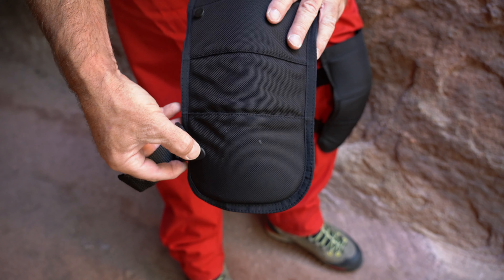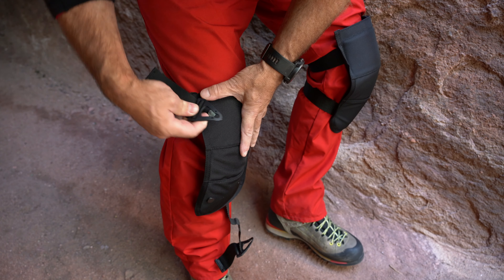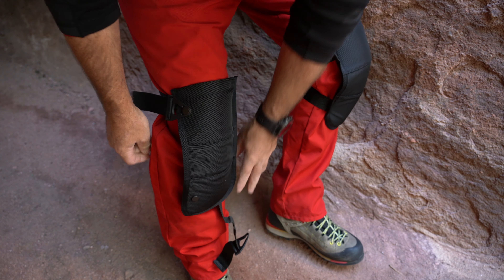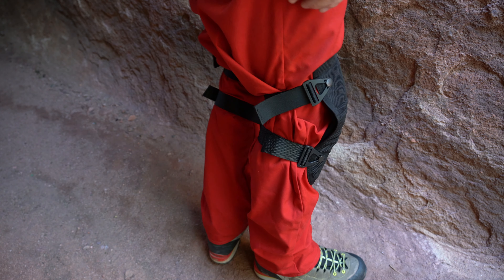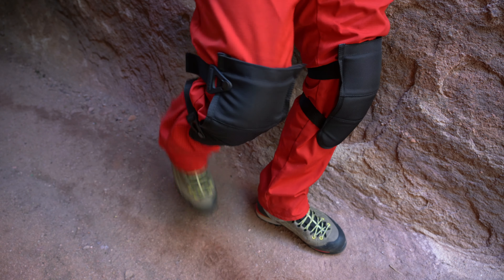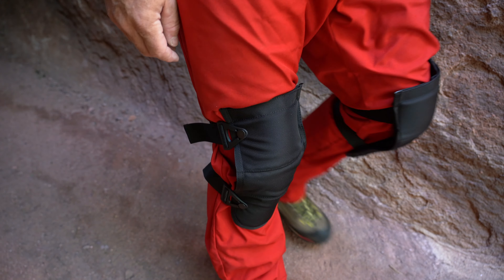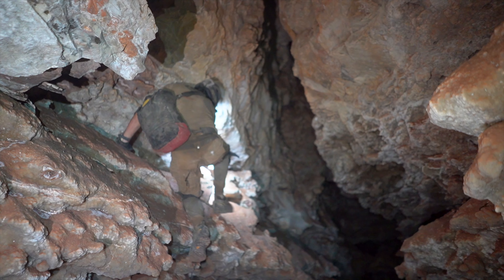The strap design on the Howitzers is one of my favorites of any knee pad — it's simple and reasonably effective. The static webbing below the knee doesn't stretch and, if tightened properly, keeps the pads from slipping down. The area just below the knee doesn't expand when the knee is flexed, so this strap isn't too uncomfortable. The area above the knee does expand when flexed, and since that strap is elastic it conforms to those changing dimensions. The straps feed through an adjustable buckle and do a reasonably good job of holding their adjustment.